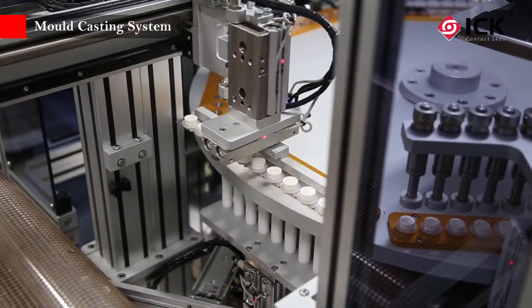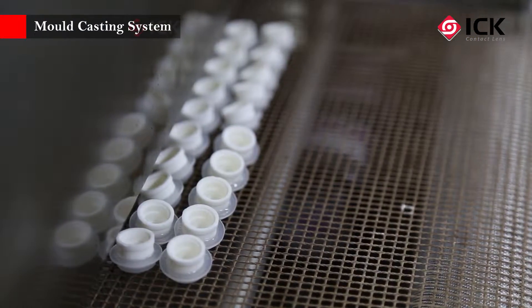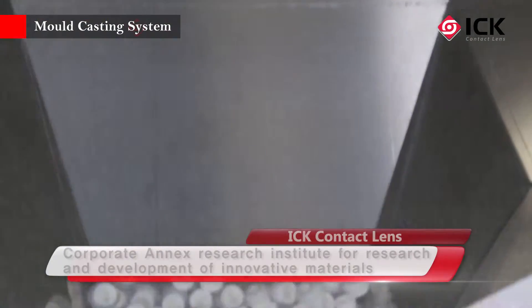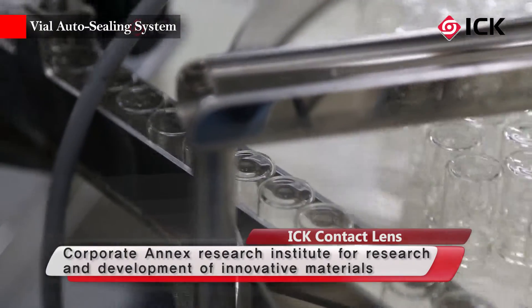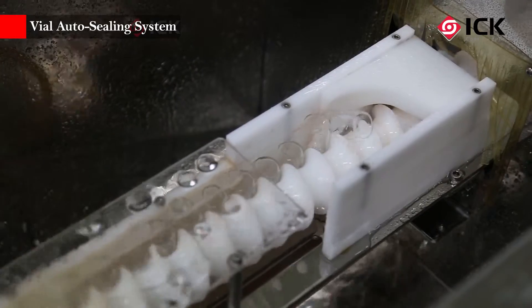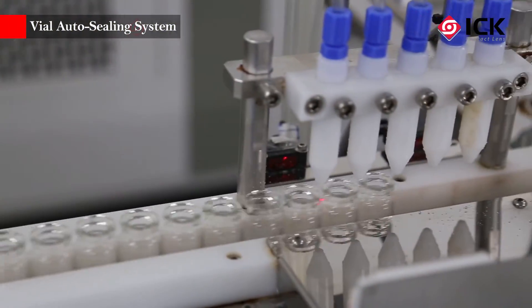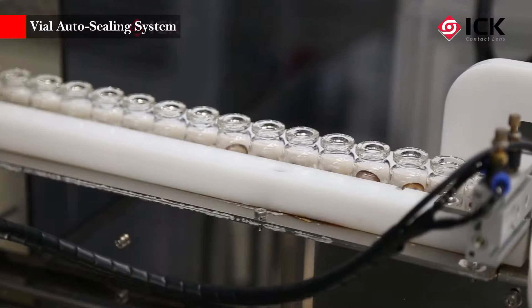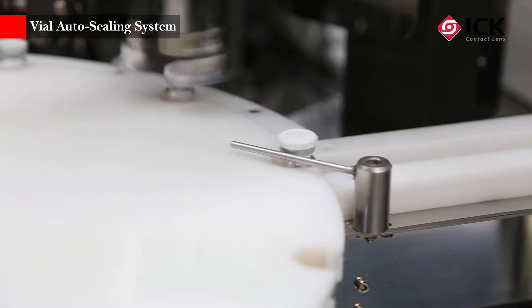ICK is a contact lens manufacturer that continuously strives to produce comfortable and healthy looking contact lenses. The silicone hydrogel contact lenses developed by in-house technology with innovative materials at the company Annex R&D Center offers high oxygen permeability, excellent protein non-adherence, consistent comfort and moisture for your eyes all day long without irritating deposits.